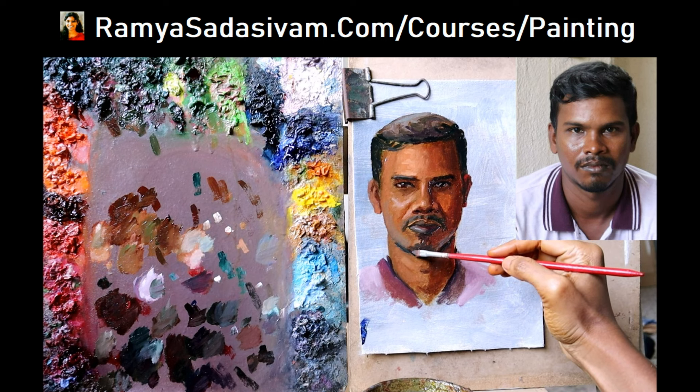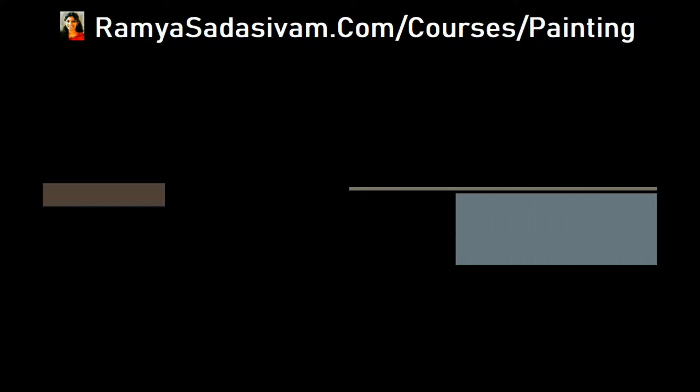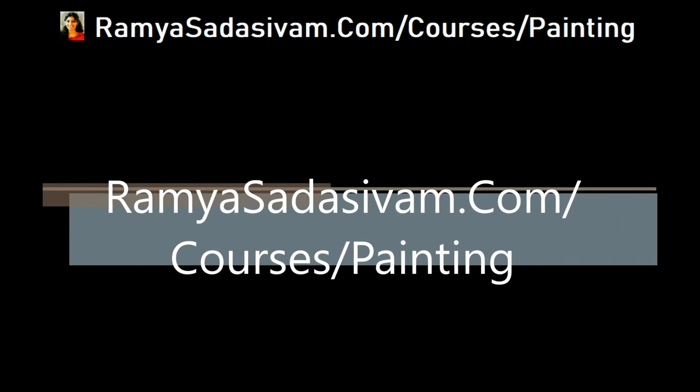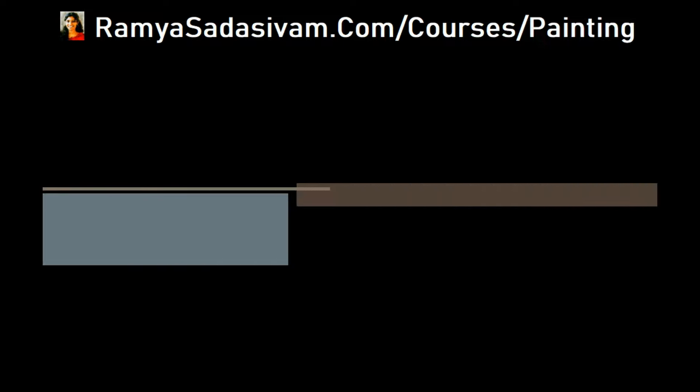You can watch and learn the course at your convenient time. Rest of the details are on the link RamyaSadasimham.com/courses/painting. Please check the details there and you can join the course on the same page.